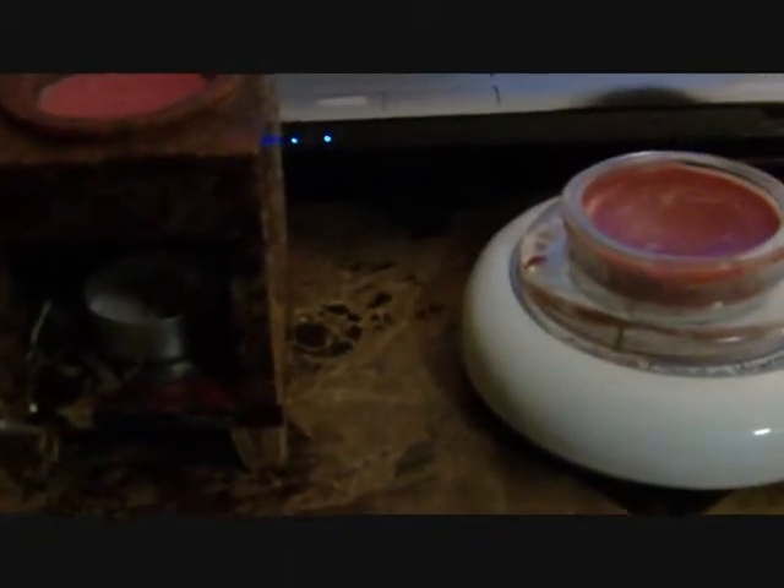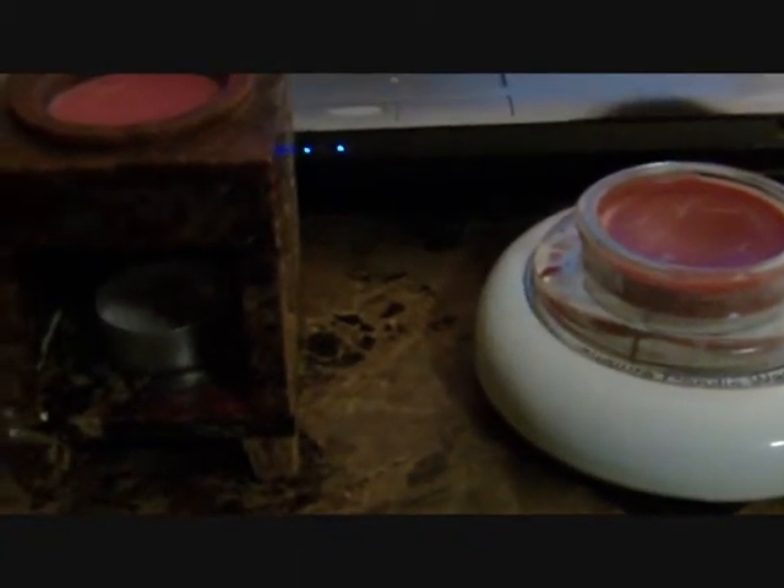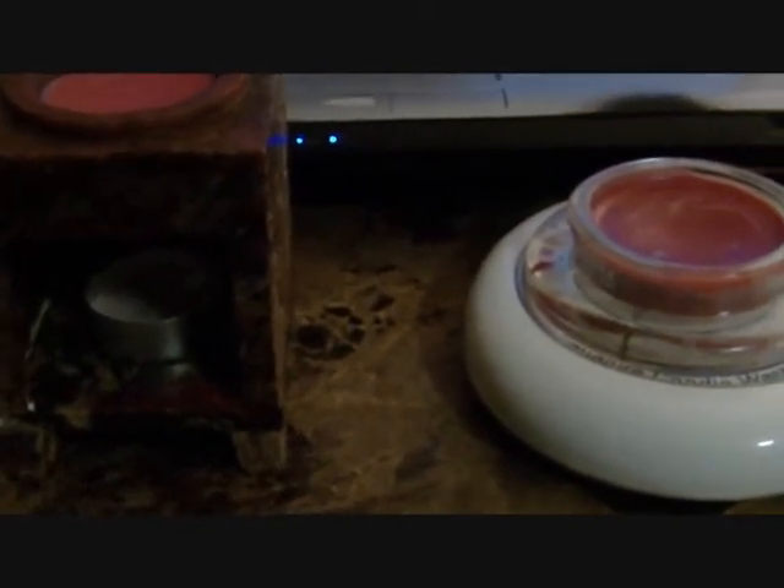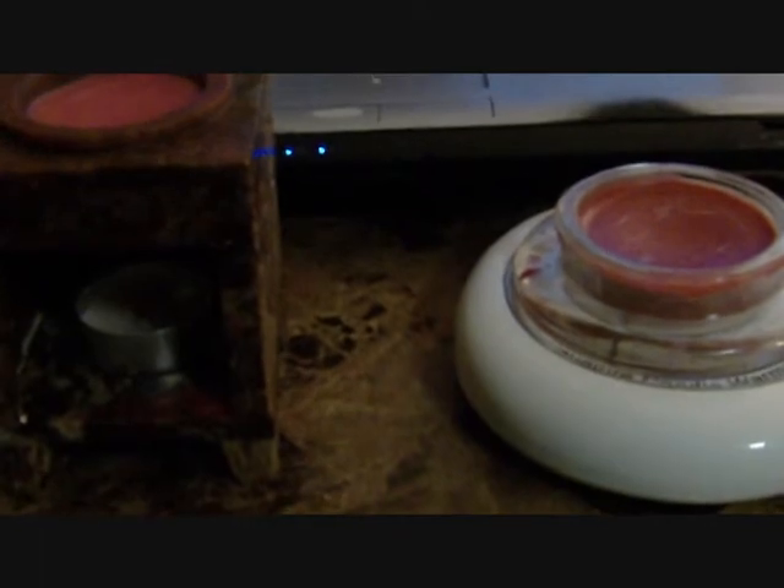Hey everyone, this is my quick update video on the candles I purchased off of Etsy — the link is in the description. Many of you want to order, but I'll forewarn you: right now the seller is very backed up on orders, so you may want to wait, otherwise you're going to be waiting a good amount of time for your candles.